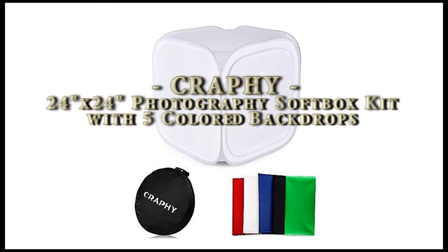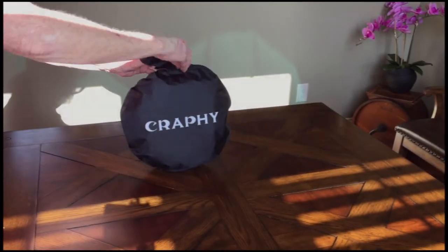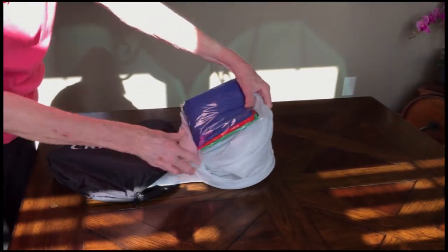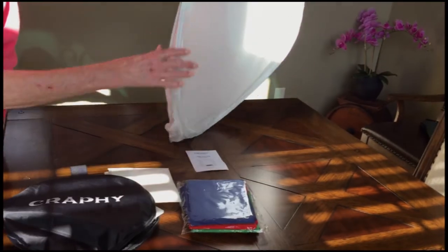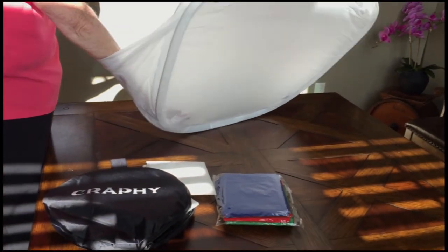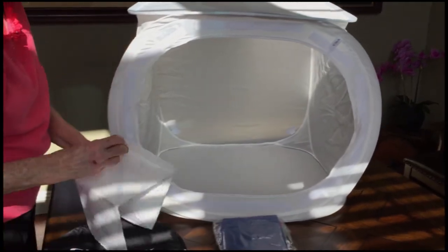Here is the kit in a nice bag — very compact. It's got a zipper that goes halfway around. You pull out the backdrop and it's going to pop open on you. The box is basically tucked in on itself; you pull the inside out and you can see it's a little bit off — it's not quite 24 by 24, it's a little bit taller.